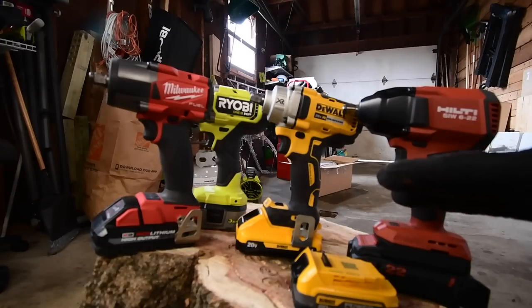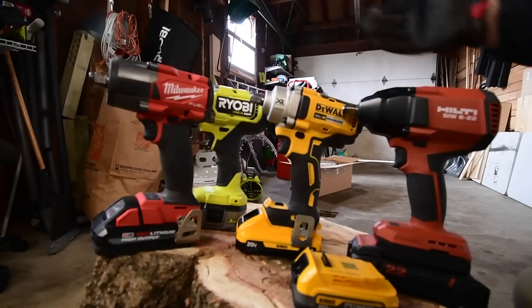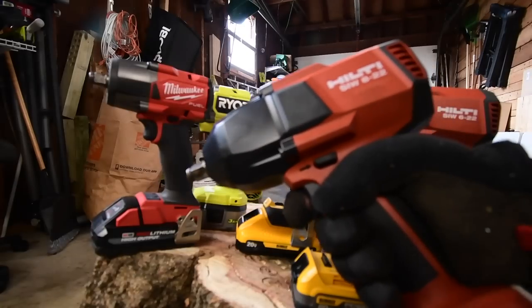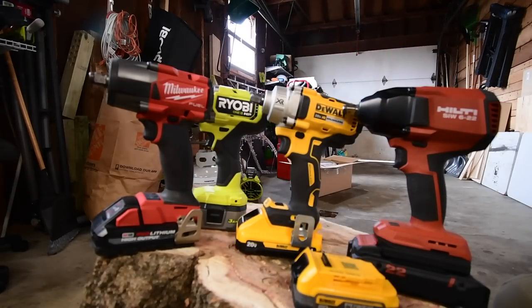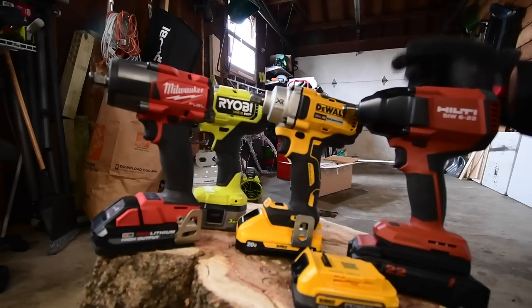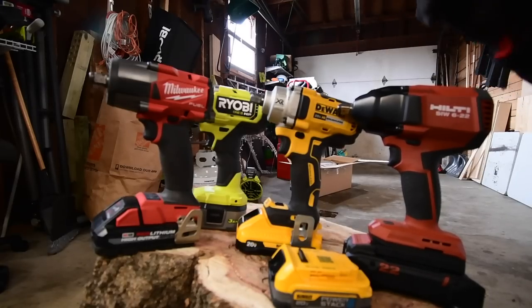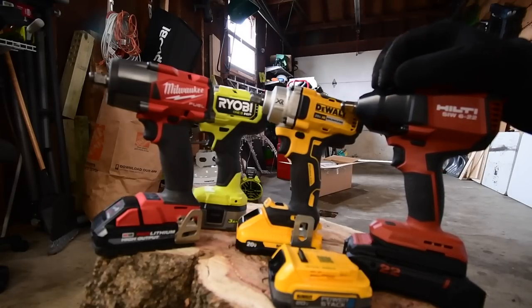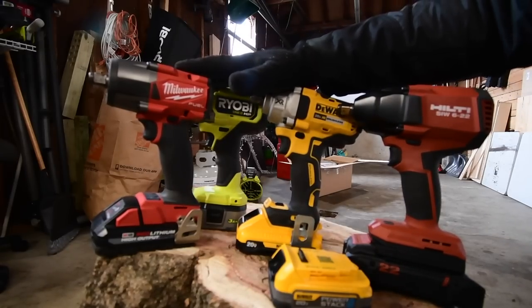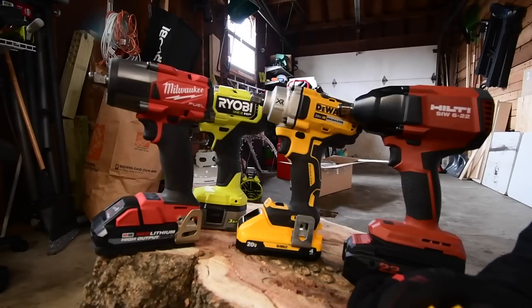I don't know the test results until I edit the video, but all four of these are actually very powerful impact wrenches, so whatever platform you're in, I do suggest you pick one of these up. Hilti did give me a high-range impact wrench — a video on that coming soon. More tests of this Hilti are coming because I want to see what it's like with different batteries — 8 amp hour and 12 amp hour. I hope you found this video helpful and entertaining. Please like, hit the bell, and subscribe. This is Dave Nicholas — thank you for tuning in.